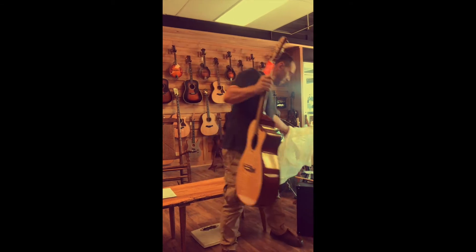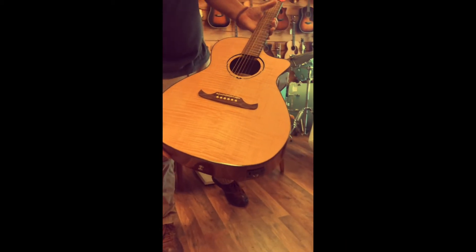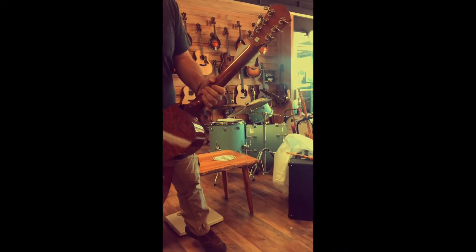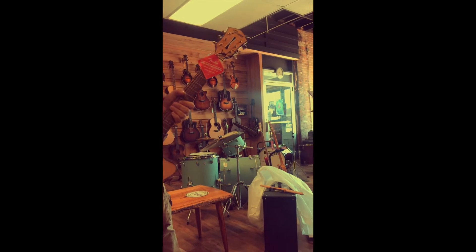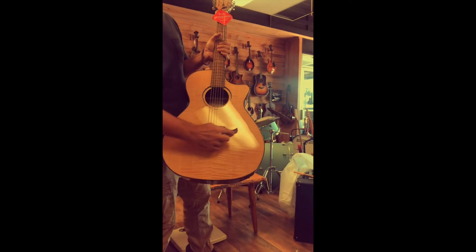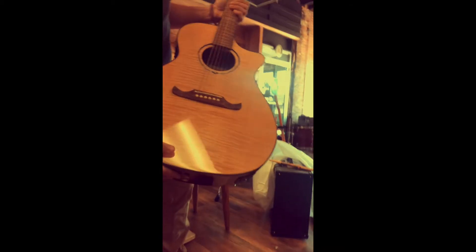This guitar has lacewood back and sides, which is extremely unique. Look at that. And then we have a beautiful flame maple top. Mahogany neck, classic three on a side tuners with the Viking bridge, tortoise binding. This guitar is absolutely decked out cosmetically.